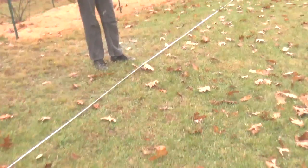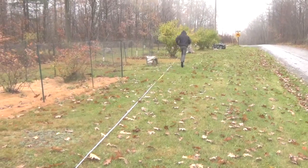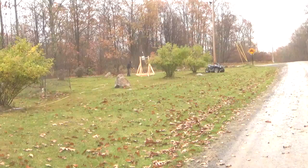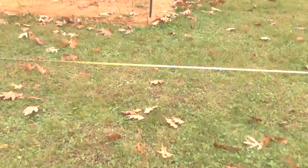Why don't you take that pin out and try the other one again and see how that works. We've got a little bit of a crosswind here. 110 feet.